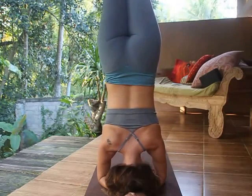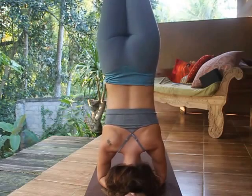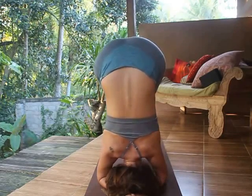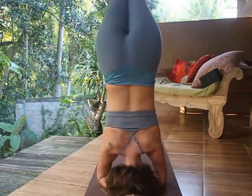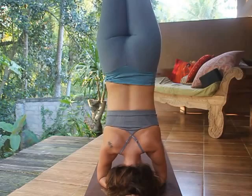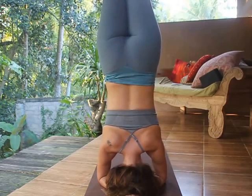If you can, from here press the wrists down and use your core to come up into a full headstand with both legs at the same time. Press those heels away, lift up, roll the shoulders out, and really sink down onto the crown of the head.